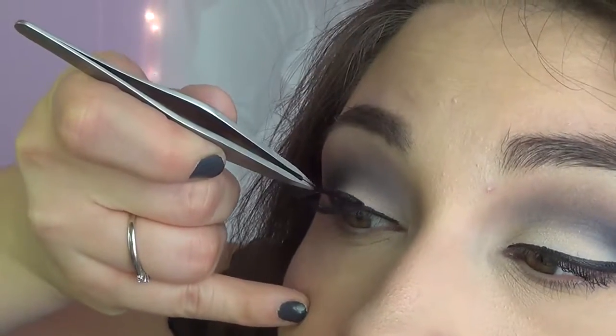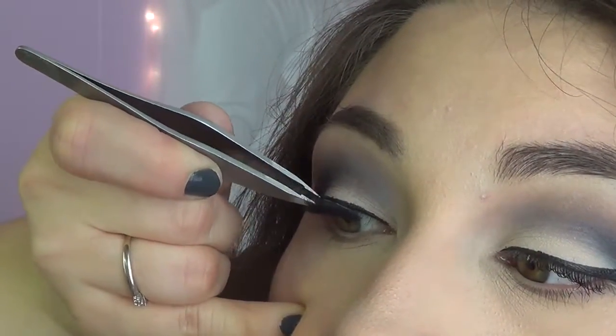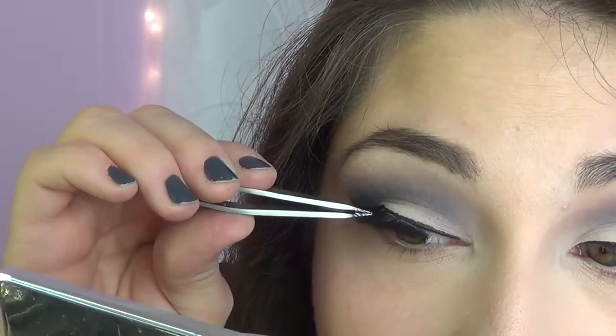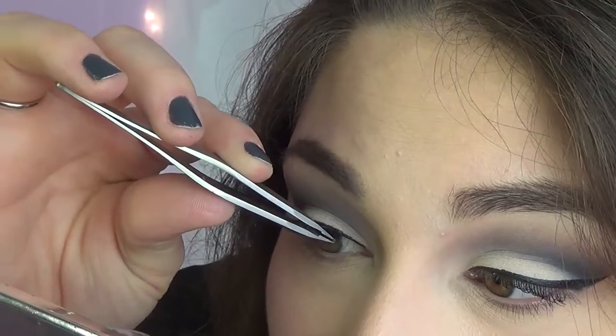So what you're going to do is come in, swoop down, and then push up. Now all you're going to do is play with it until it gets into the right position. Remember, you want them as close to your natural lash line as possible so that they look real. Then you go into this part and just push it in — and that is on.